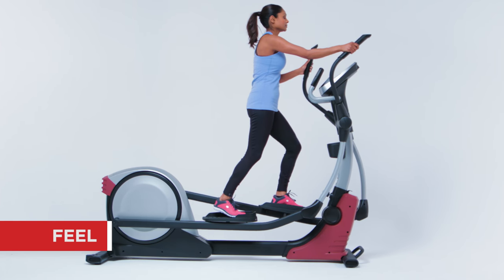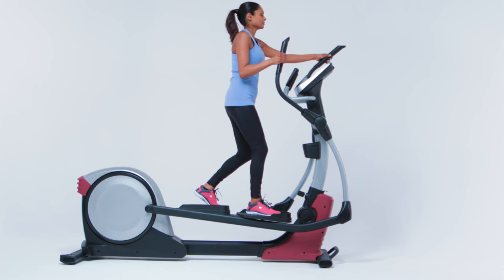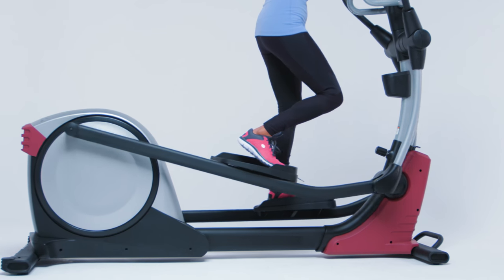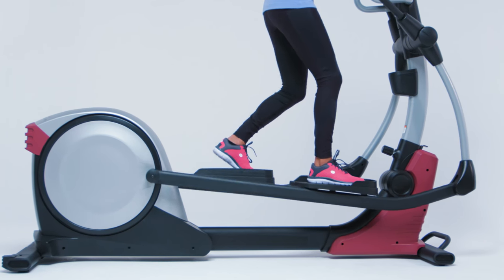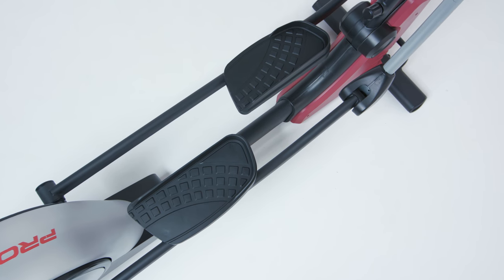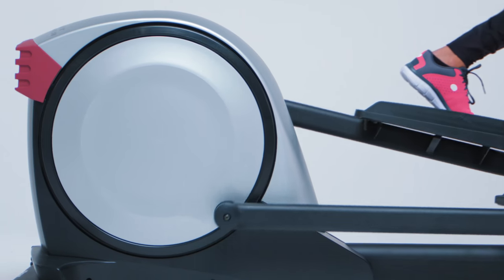The stride length, pedal spacing, footpath, and flywheel weight all contribute to how an elliptical feels. If you're going to use your elliptical often or for long periods of time, most people feel more comfortable with a longer stride, narrow pedal spacing, a flatter footpath, and a heavier flywheel.